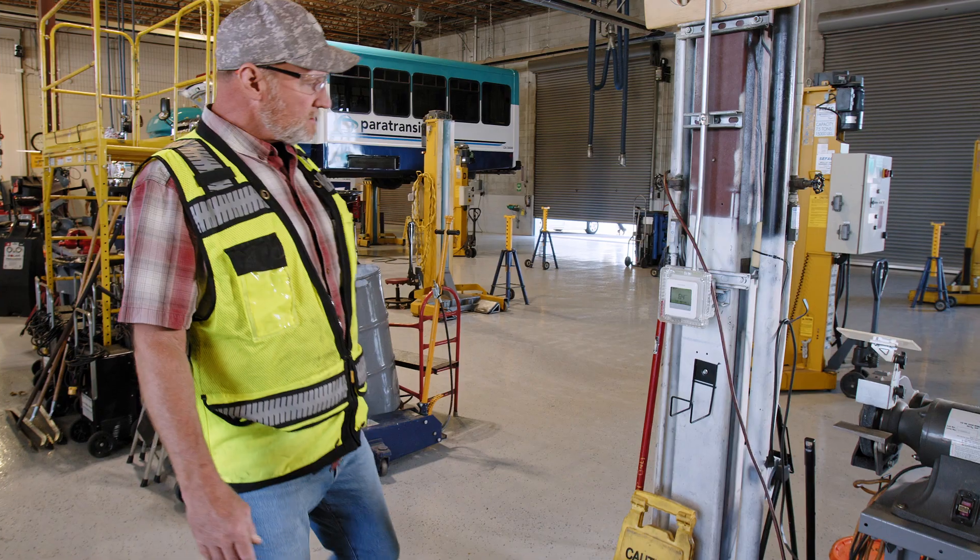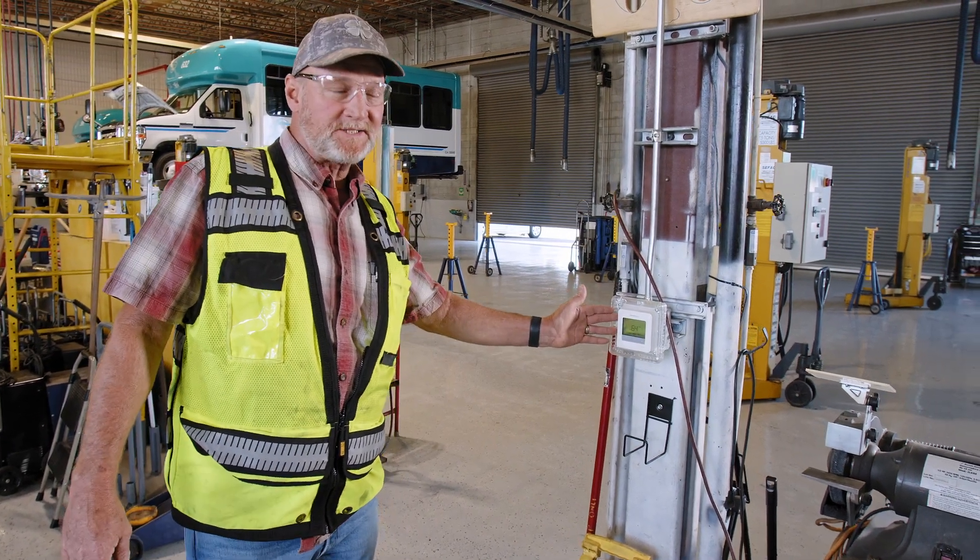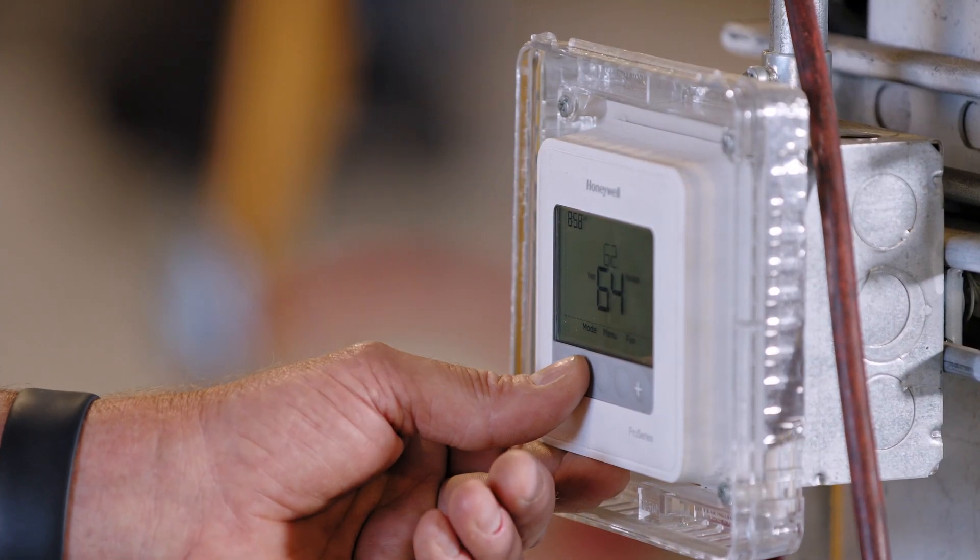Once we've located the thermostats we're going to disable them. This particular building has two thermostats with two zones and a combined fresh air inlet. We'll turn these both off and wait for the vacuum pumps that are running to go through a post purge. After that we'll go check the filter.